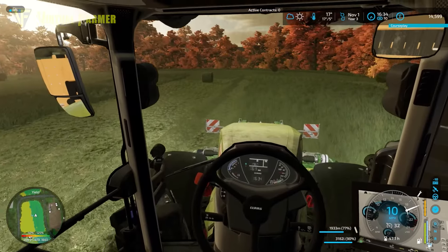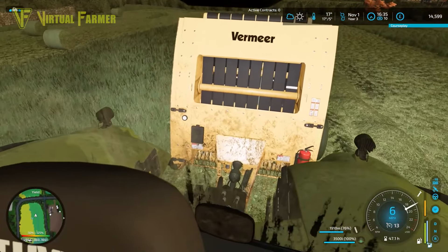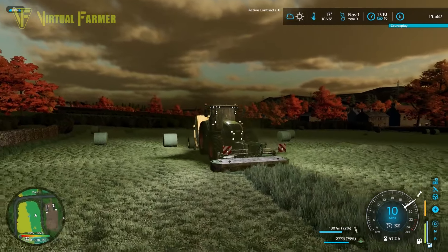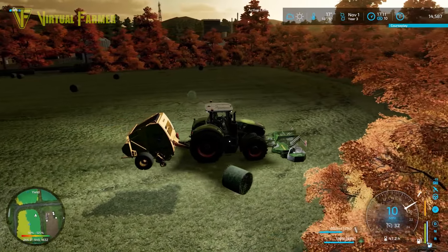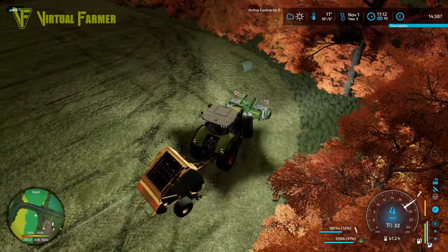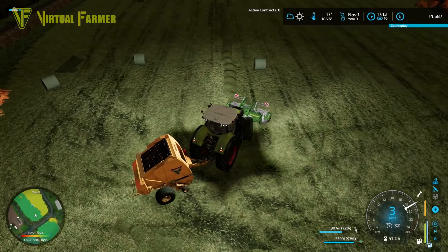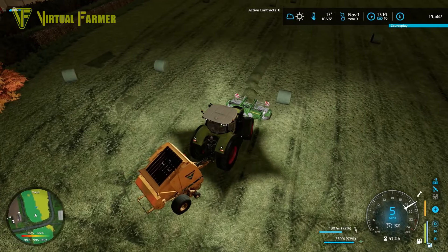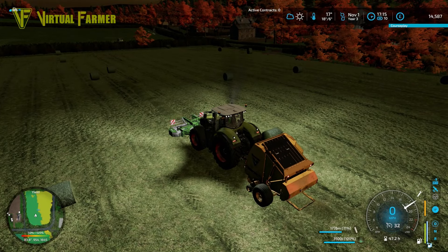I've missed an entire row - how did I do that? We'll have to clean that up in a minute. Final row of grass on this field and then that will be everything. We've got a couple of rows of errors which are a little bit weird - I think I just lifted the baler up when doing the row and didn't put it back down.